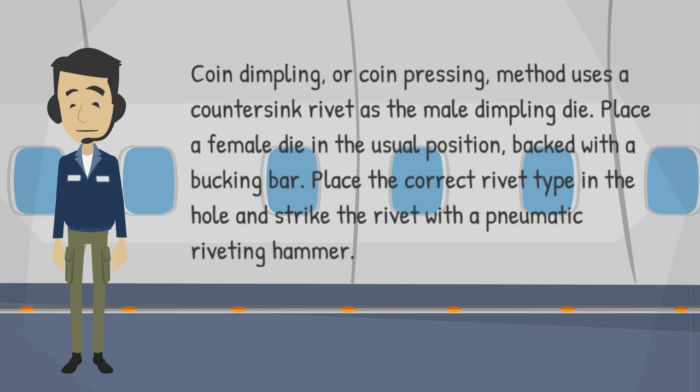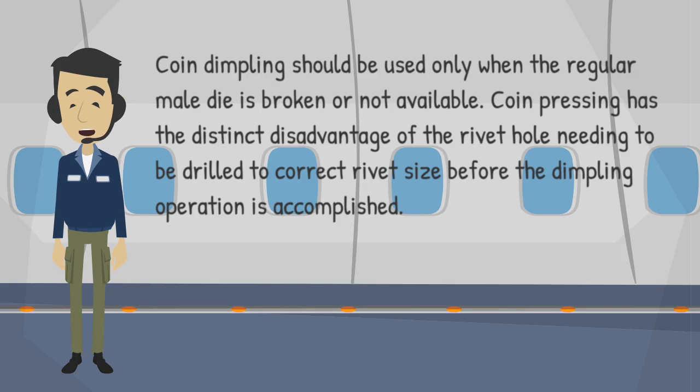Coin Dimpling, or Coin Pressing, uses a countersunk rivet as the male dimpling die. Place a female die in the usual position, backed with a bucking bar. Place the correct rivet type in the hole and strike the rivet with a pneumatic riveting hammer. Coin Dimpling should be used only when the regular male die is broken or not available.